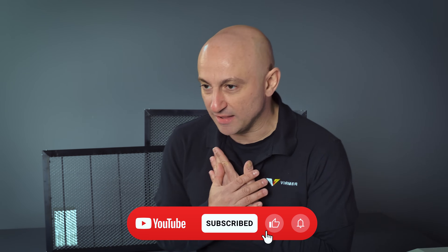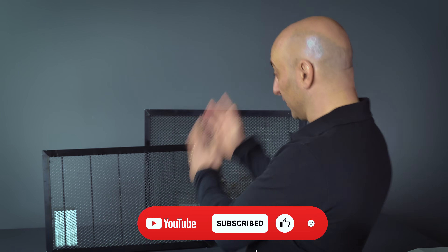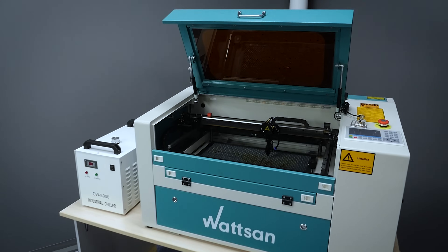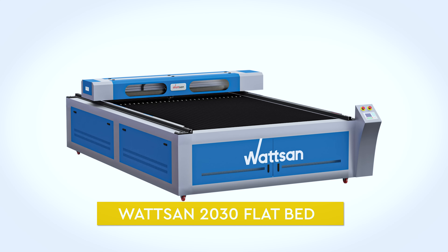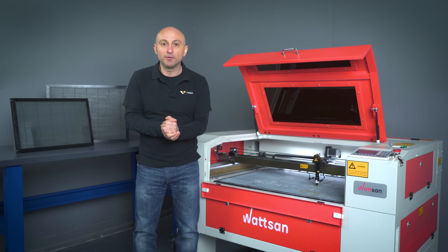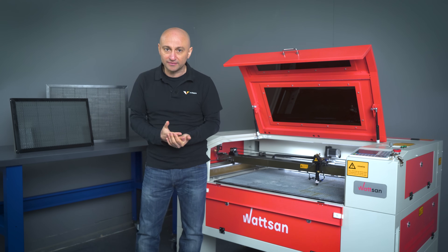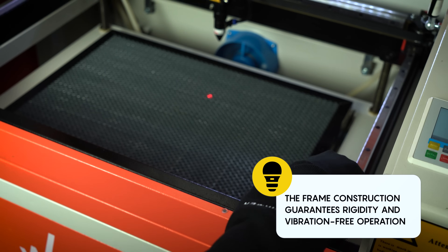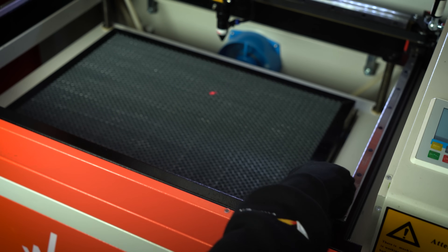Hello everybody, my name is David and this is Virmer. And here we have a Honeycam table. All Watson CO2 laser machines are supplied with Honeycam tables. The exceptions are just conveyor and 20-30 flatbed models. Honeycam tables are suitable for large machines. The only difference is that instead of one large table, several smaller ones are used instead.